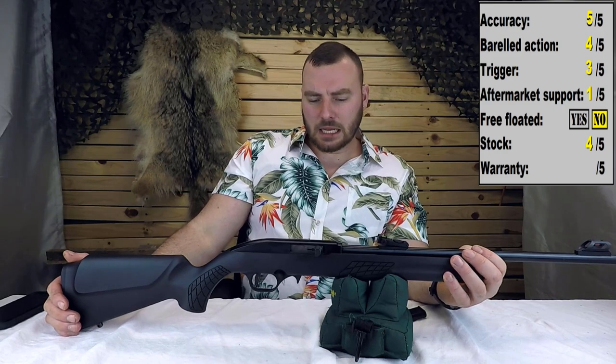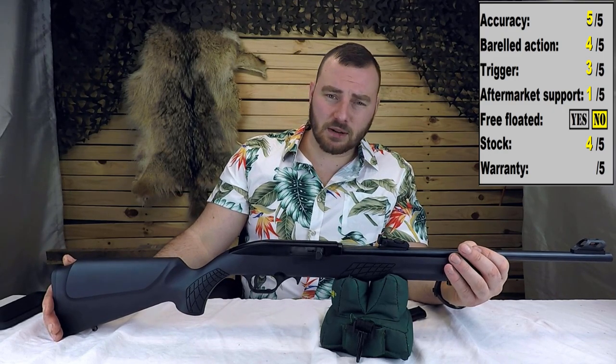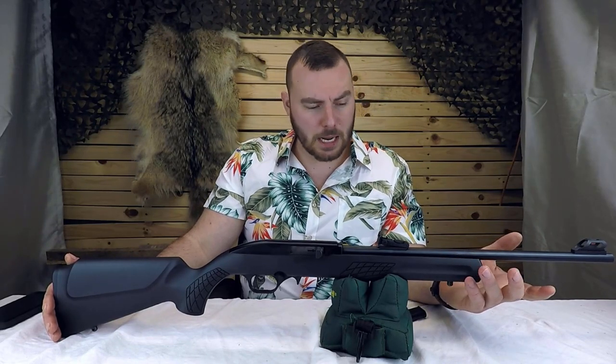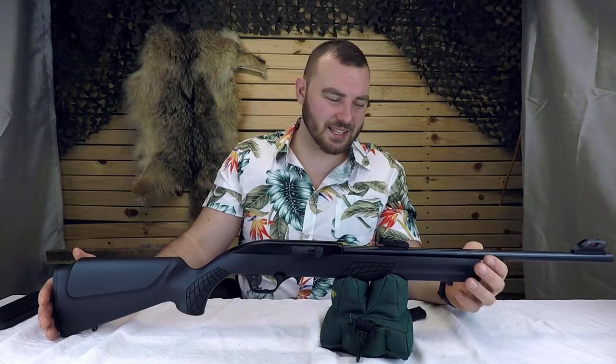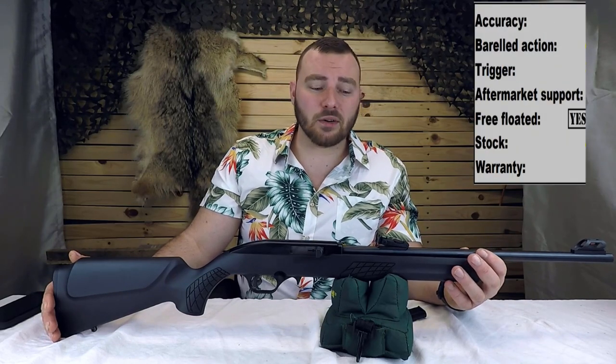Next we have the warranty. This only has a one-year warranty. From what I've read online, it looks like sometimes you have to wait a good while to get your product back, which can be frustrating. They don't cover sights, they don't cover superficial defects, and they only cover you for a year — it's a pretty limited warranty. So we're going to give it a 1 out of 5.